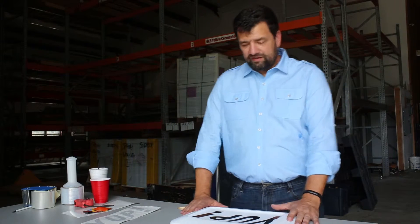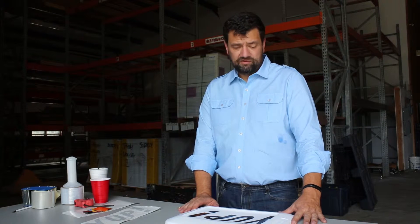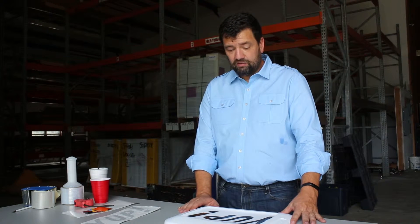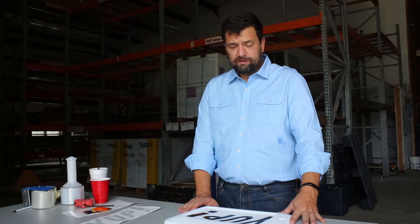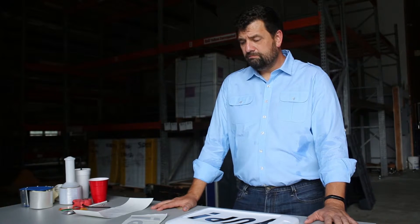Is vinyl lettering easy to install? Yes and no — some is much easier than others. A lot of it's going to depend on your surface, how well you prepare, and how big your letters are. There are a lot of elements that contribute to the complexities of putting vinyl on. The things that make it more challenging really break down to conditions and surface.